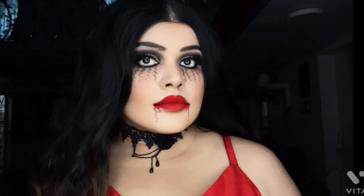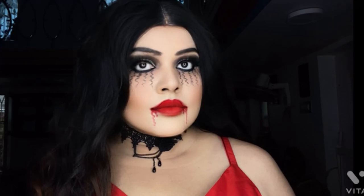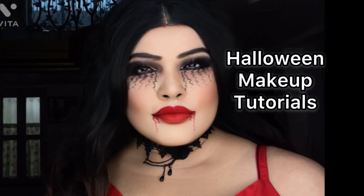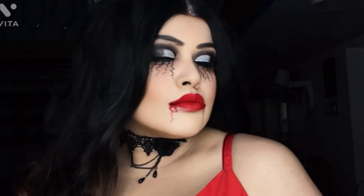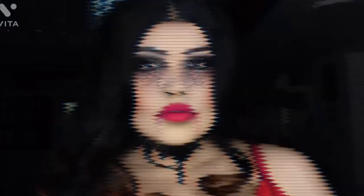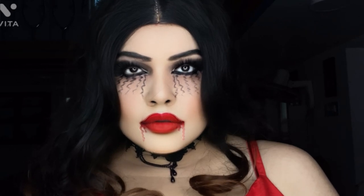This is the month of Halloween, so I am going to post Halloween makeup tutorials. I have used very common products to do this makeup look, so there is no need for exotic face paint or anything else to achieve this look. I have already done one Halloween makeup, and this is my second makeup tutorial idea.